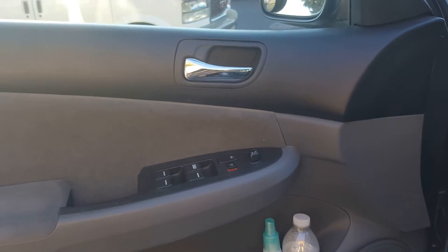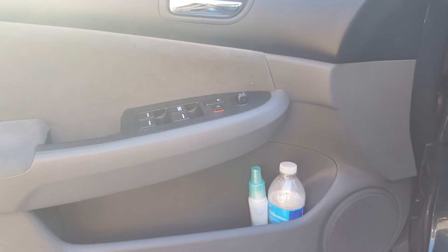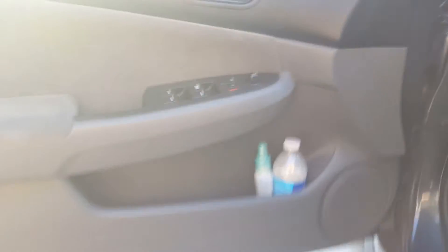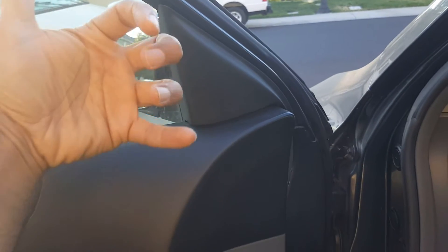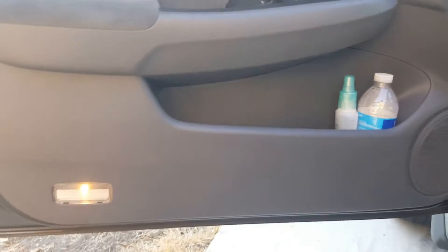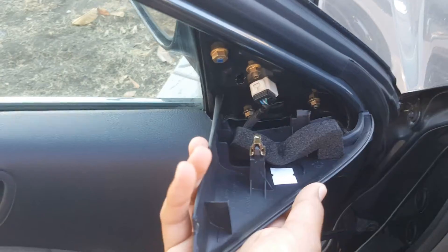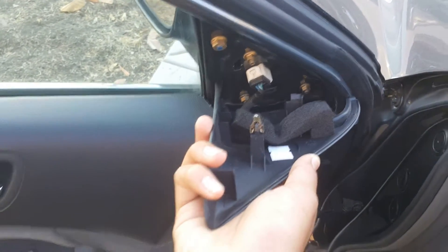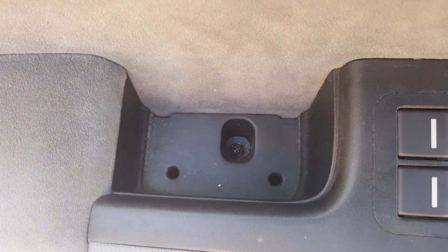Once you've done that, basically remove the plastic cover behind it — it's held in by this putty glue style, and that's about it. Here's a picture of what this pin looks like that was holding this in. This is a picture of what's behind the door handle: two screws and one screw down there.